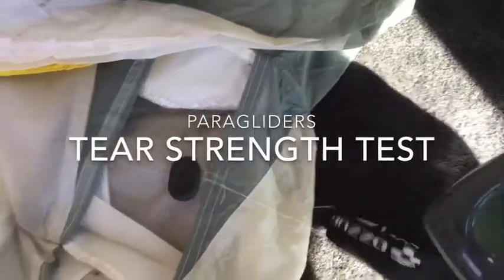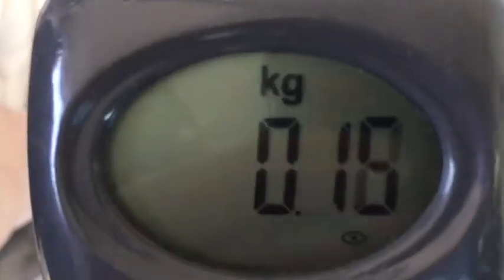In this example, I've gone up to a 1 kilogram pressure without a tear, and this is an excellent result.